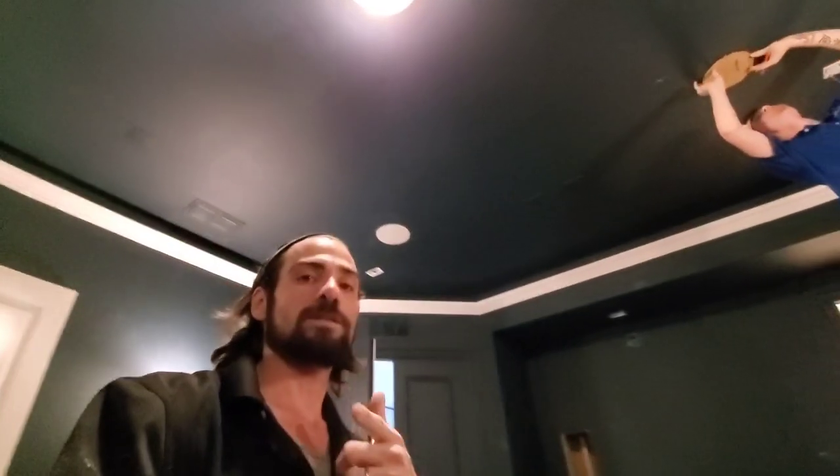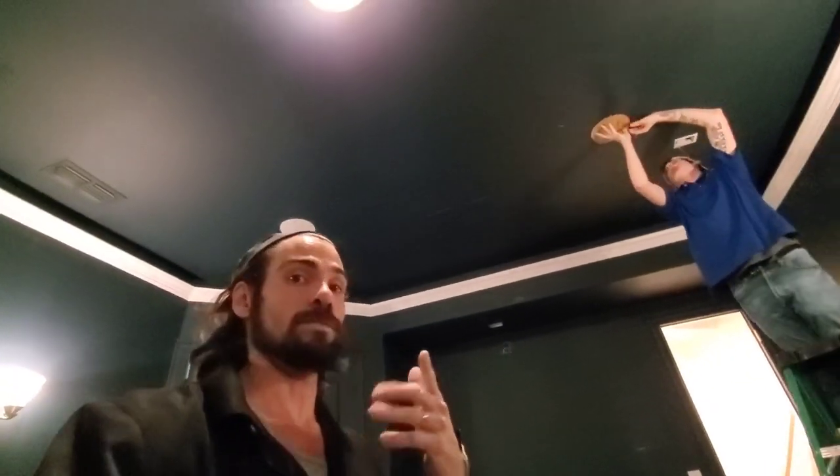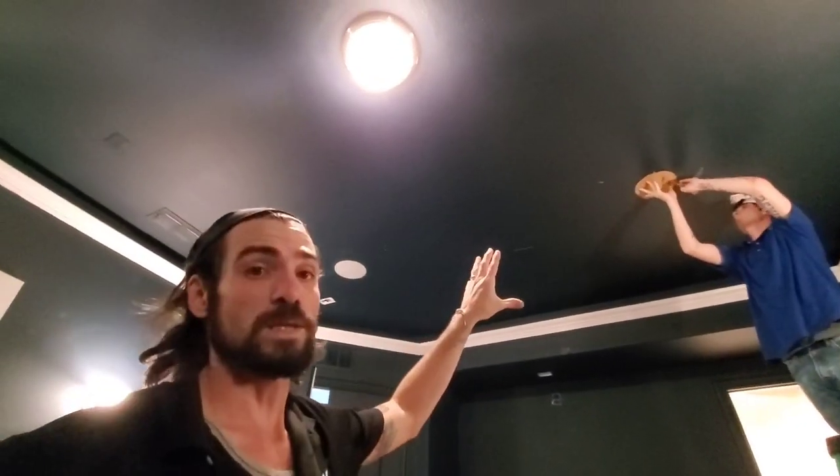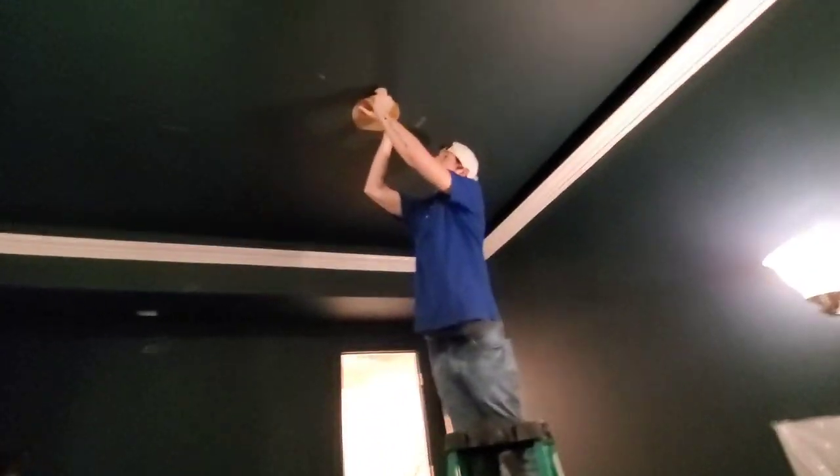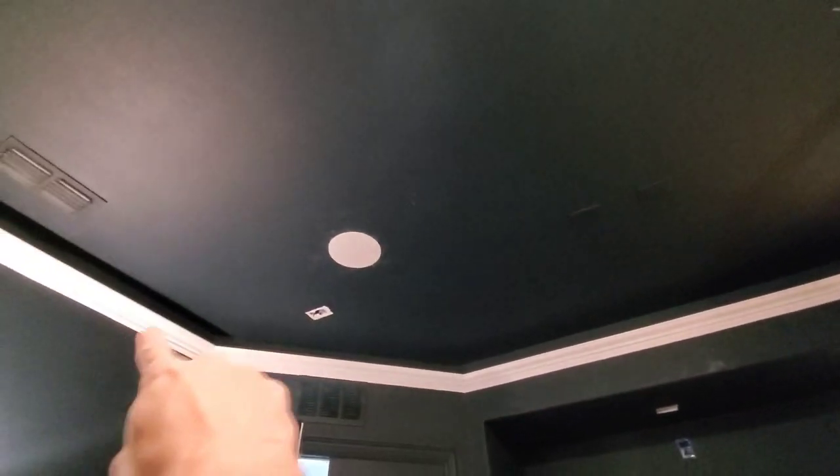All right guys, for installers and DIY folks — if you're trying to move a speaker or line up two speakers, instead of doing all that crazy measuring from the back wall and side walls, what we always do is find the stud. Like you saw on that video, we find the stud, cut to it, measure over from one side wall, and then measure over from the other side wall.